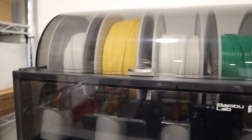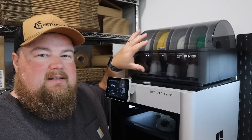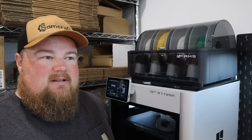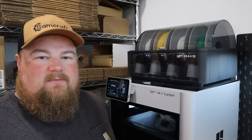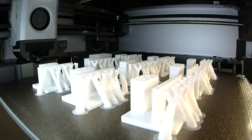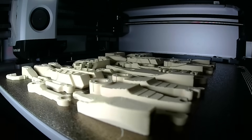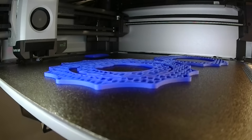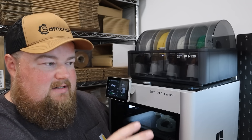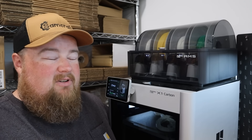Sitting up top is called the AMS system — basically a filament housing box that holds up to four different spools per AMS unit. It automatically does color changes and feeds filament in and out of the machine. You can connect up to four of these units to one printer, giving you 16 different colors, which enables much more complex multi-color prints. You set it to go and walk away — it handles all the color changes and purging. That's why I really think this is a business-quality machine.